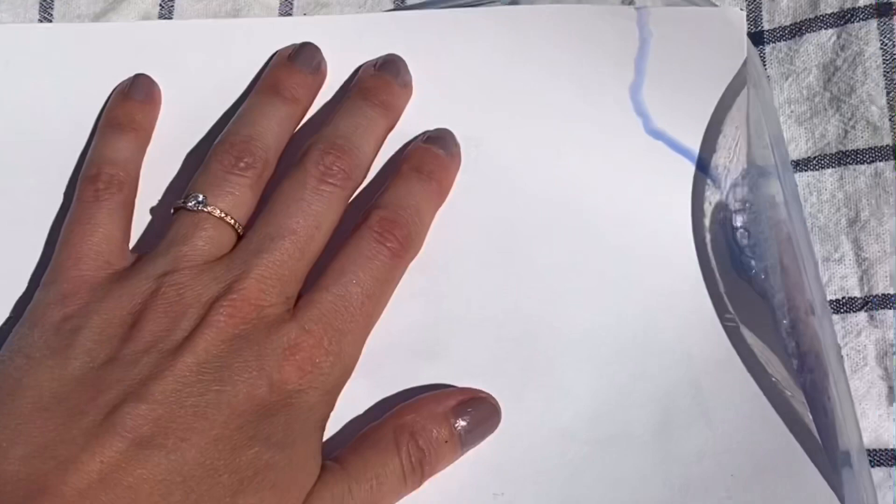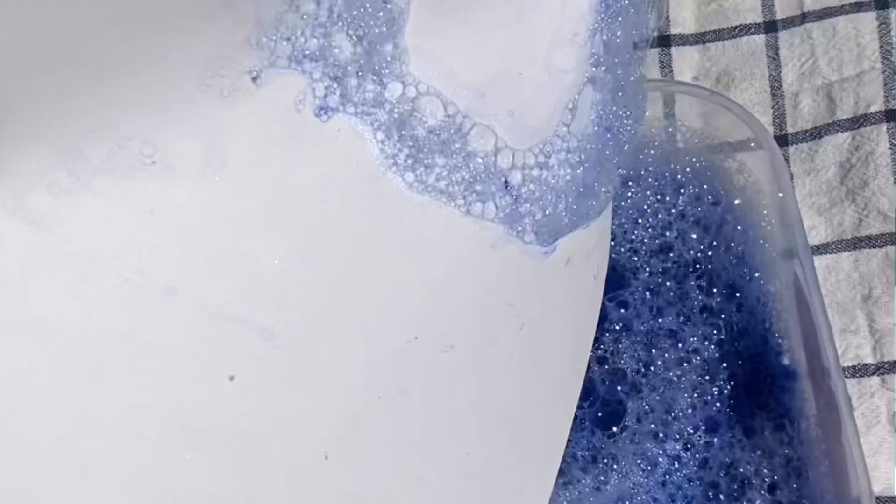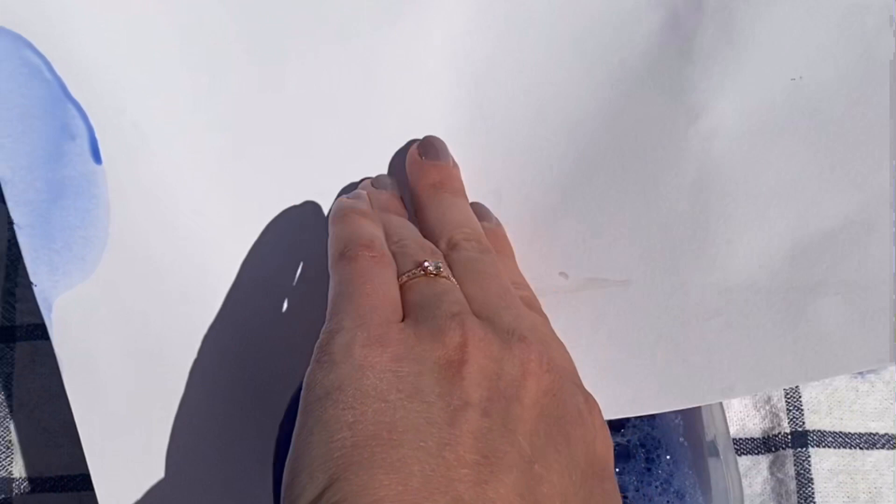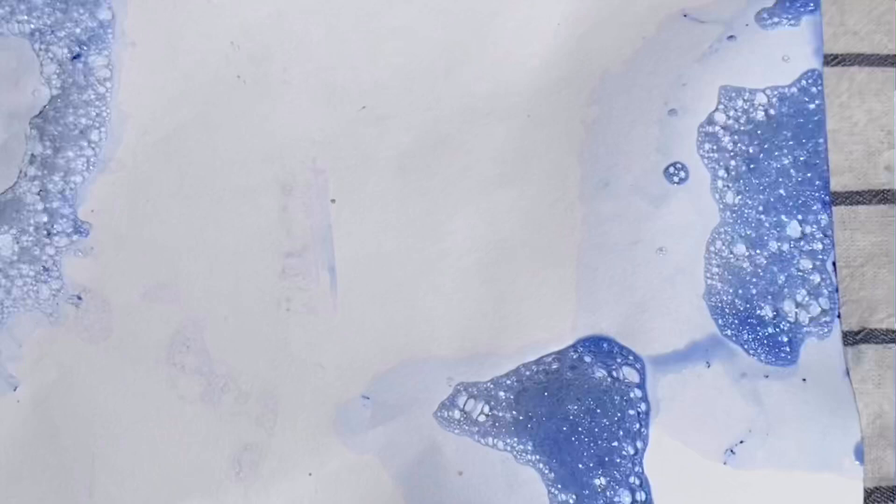I'm going to push my piece of paper to the bubbles, and then you lift off — you'll have some bubbles transferred to your piece of paper, just like this. I'm going to put them in other places and let my piece of paper dry to get my bubble art. Every time you blow more bubbles, the bigger bubbles you'll be able to see, just like that.